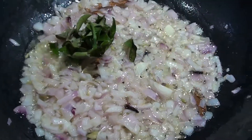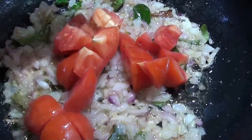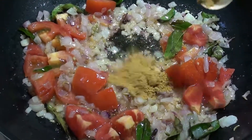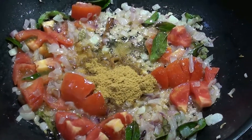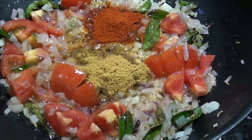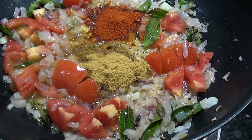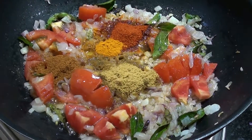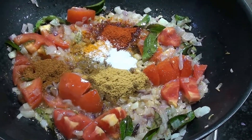Add 1 spoon of garlic. Add 2 spoons of garlic. Mix it easily.